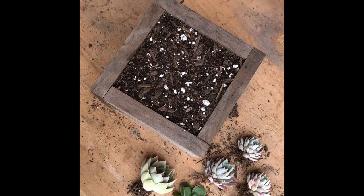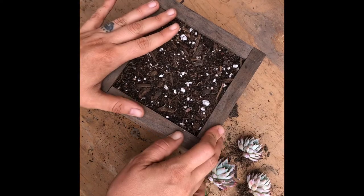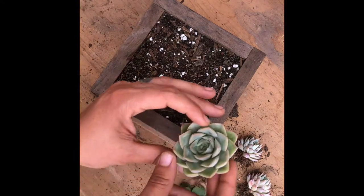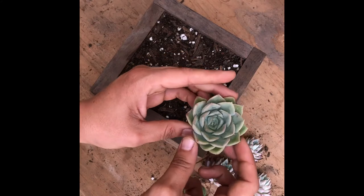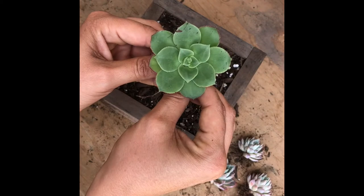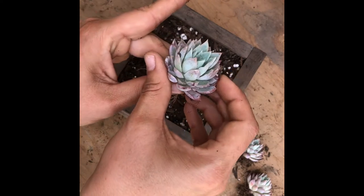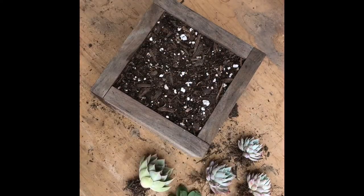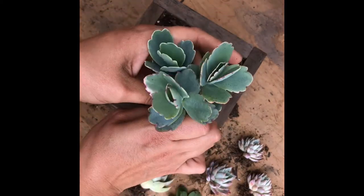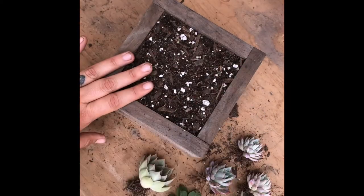Hi there! Happy Succulent Sunday! So what I have here is a square wooden box and it's filled with soil. I'll show you the plants I have for this arrangement: I have an Echeveria light green, I have Ionium pinwheel, three Echeveria violet queens, and three Kalanchoe — their nickname is escaping me right now. But I will write them down in the description part of the video with the full name.